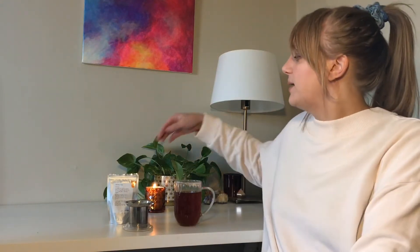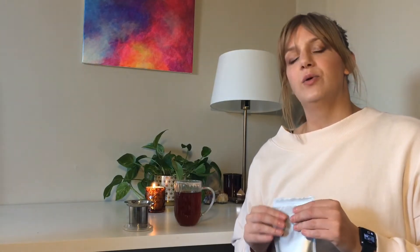Hey, I'm back with another tea review from DAVIDsTEA, and today I'm going to review Birthday Cake. It seems like Birthday Cake is kind of a DAVIDsTEA classic that people go crazy for — kind of an entry-level one. If you like dessert teas like this, it seems like everybody loves it.